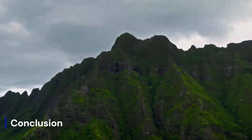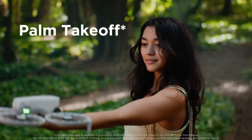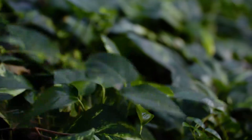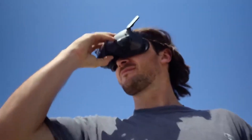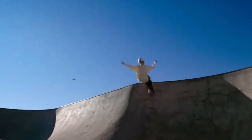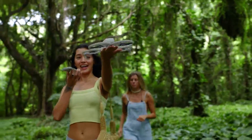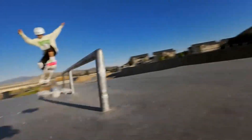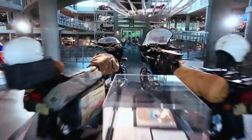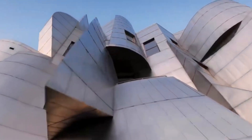If the rumors hold true, the DJI Flip 2 could represent a significant leap forward in consumer drone technology, combining cinematic capabilities with FPV-style agility in a lightweight, highly portable design. The drone's rumored ability to shoot high frame-rate 4K video, digitally stabilize footage without a traditional gimbal, and support vertical shooting could make it one of the most creator-friendly drones ever released. Add in upgraded obstacle avoidance, extended battery life, and seamless integration with DJI's Goggles and Controllers, and the Flip 2 begins to look like a hybrid powerhouse, perfect for both seasoned flyers and content creators on the go.